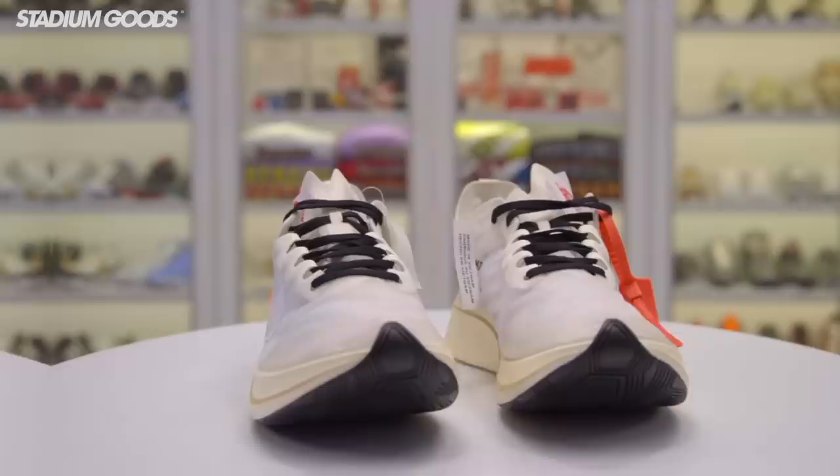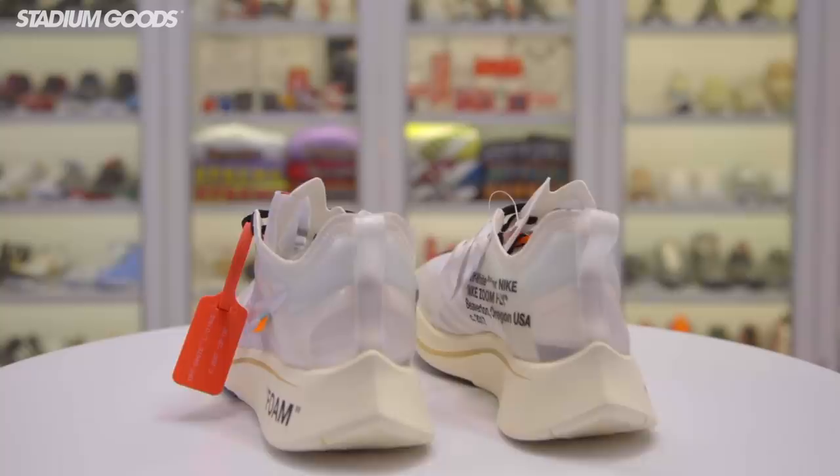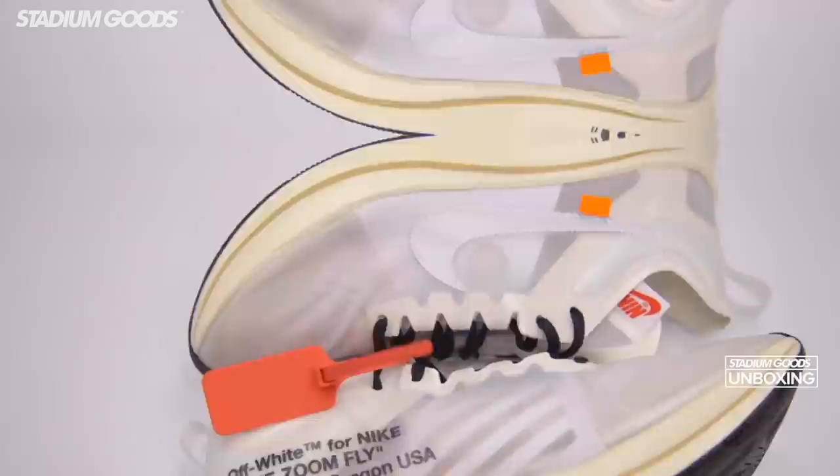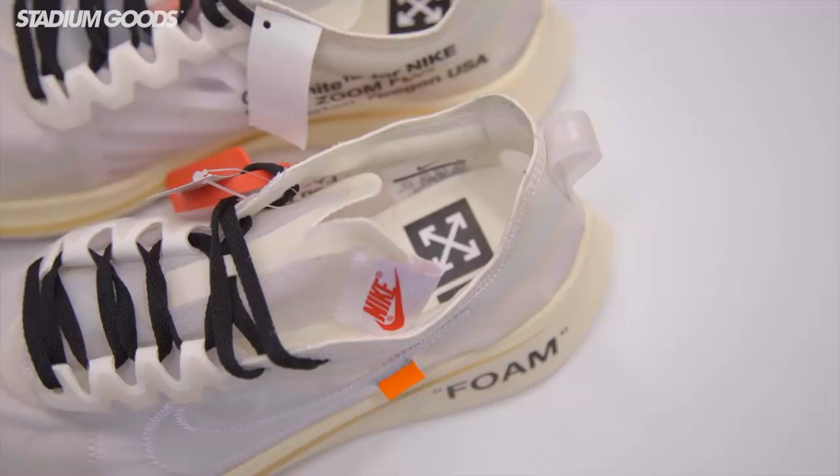Next up we've got the Nike Zoom Fly, also one of The Ten releases from Off-White, available here at Stadium Goods. The material story is very similar to the other shoes with mesh overlays. This one features black laces inside, and if you look at that midsole, you've got the exposed foam hit.